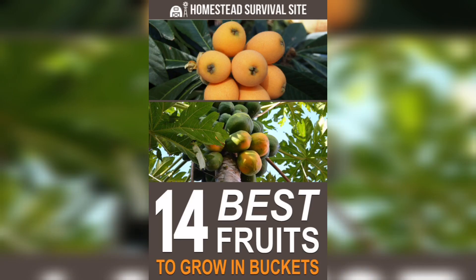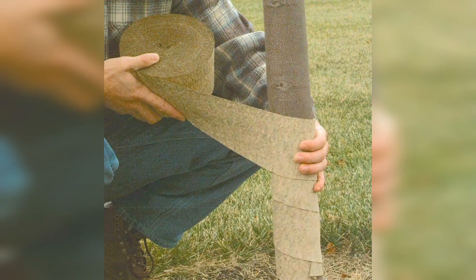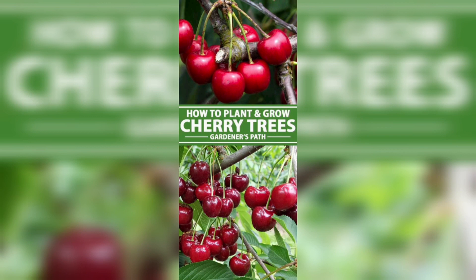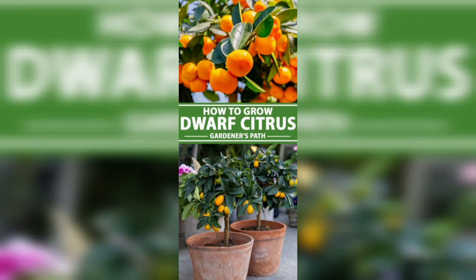Even if a fruit tree is not cold-hardy in your zone, such as a citrus tree, you can keep many types in patio pots and overwinter them indoors before temperatures drop into the 40s at night. Cold-sensitive trees should be brought inside. You will likely need to use a grow light, like this one from a garden market, until they can go back outdoors next spring when all threat of frost has passed.